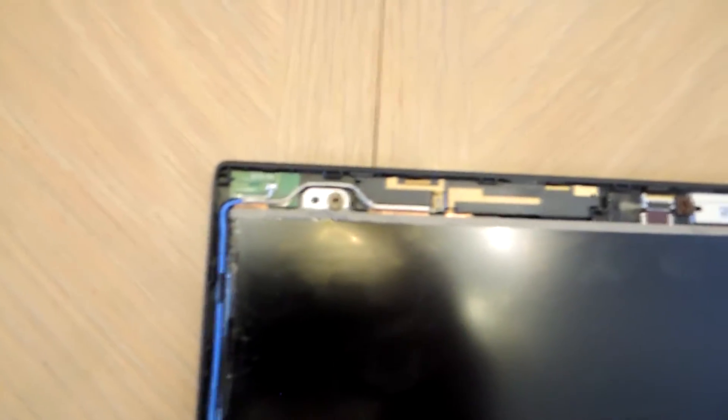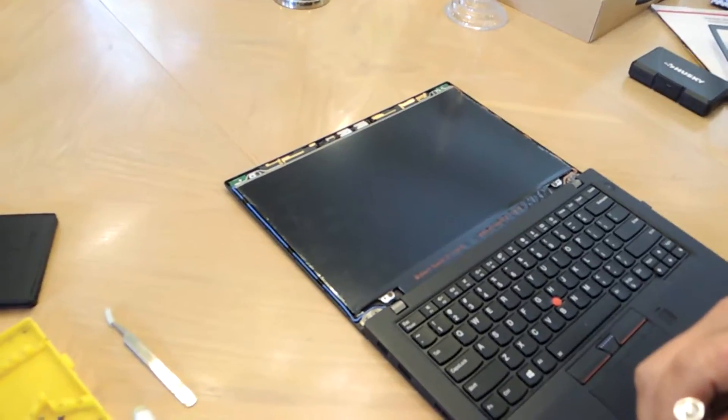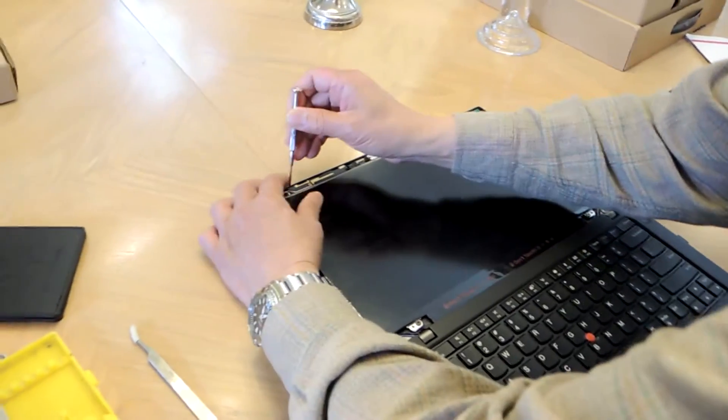Once it's off, there are four screws — one here, two, three, four. We're going to take those screws off.